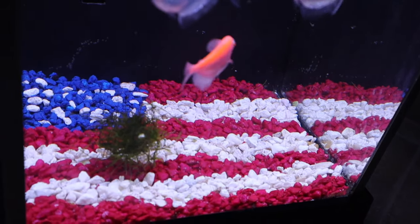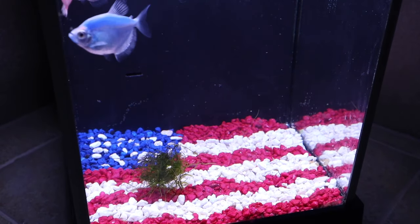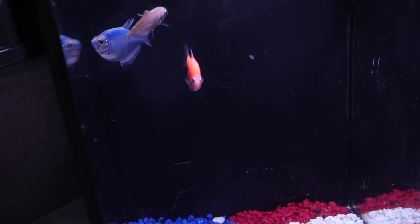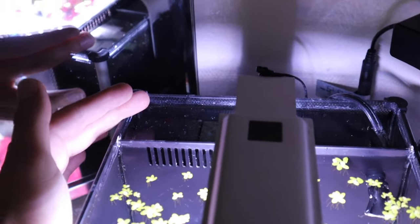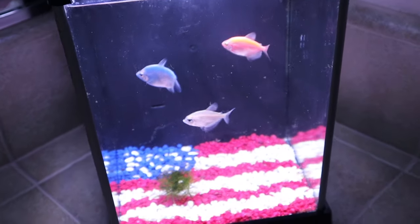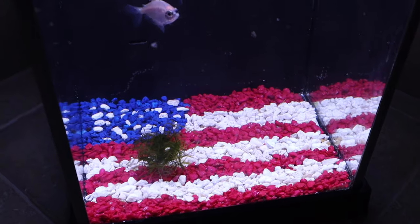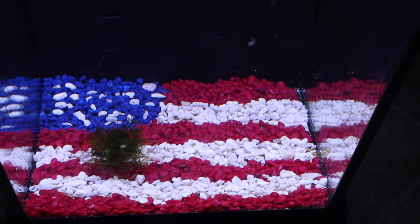I went ahead and added some moss as well as some duckweed at the top. I was going to put plants in but these tetras will only be in here for a little bit and they don't care about plants. They are doing great — you can see they're having a great time. We did put the cycled filter media in so the aquarium is completely cycled. That is basically it for the American flag aquarium. I think it turned out really well — it actually turned out a lot better than I was expecting.